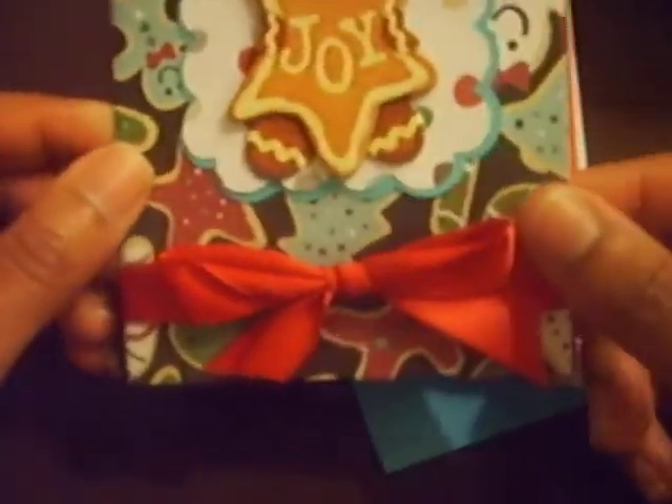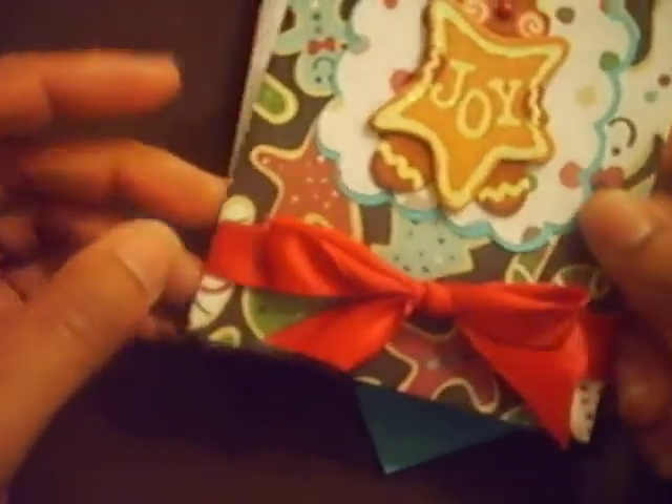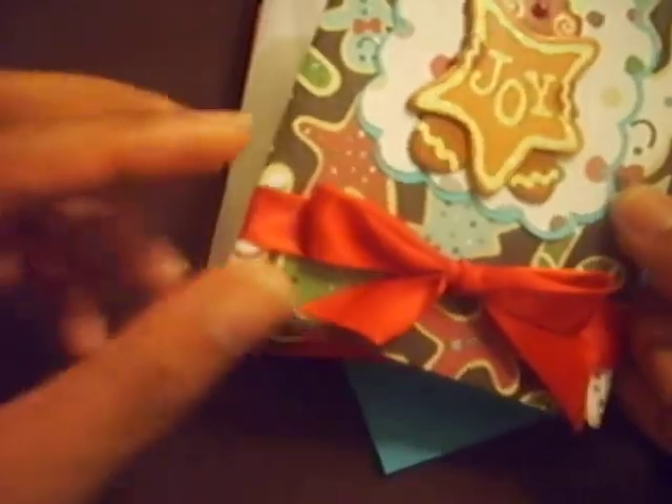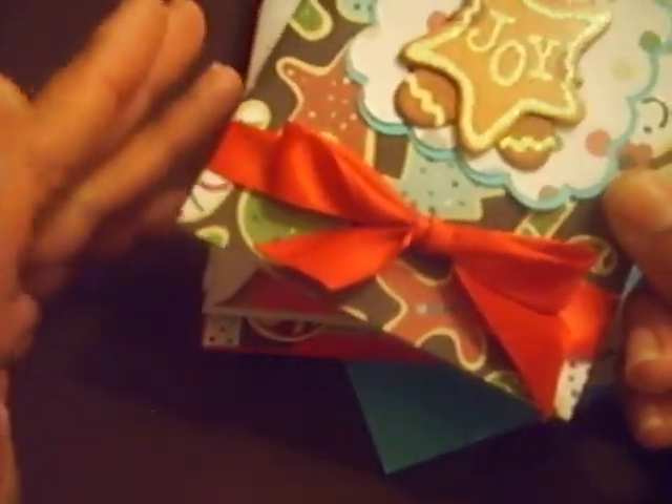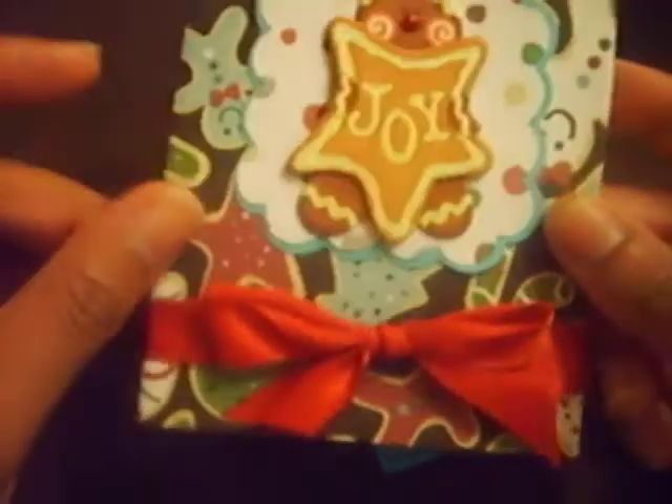American Crafts paper. And just a red ribbon. I don't know what to put down there — it already had Joy on there. So I made a little thing, an idea I got from Robin. You just take the scissors and cut a little nick out and then you can stick the ribbon through.